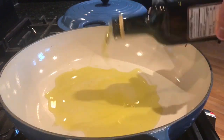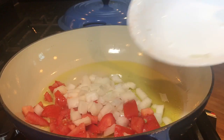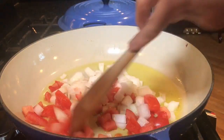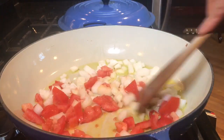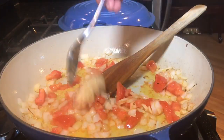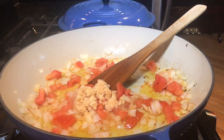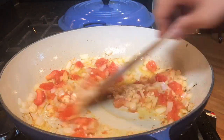Add four tablespoons of olive oil, then add your onions and tomatoes — one large Roma tomato, chopped, and a medium-sized yellow onion, also chopped. After three minutes of cooking the onion and tomatoes, add about seven cloves of garlic, minced, and cook for about 30 seconds.